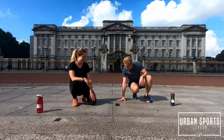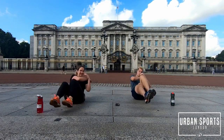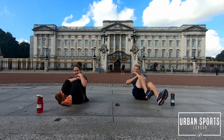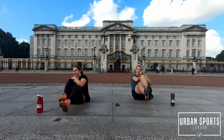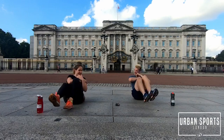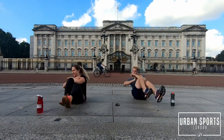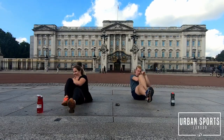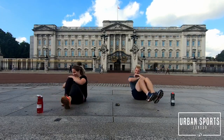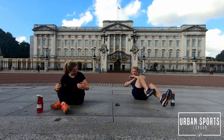We're going back into our bicycle crunch — it's the fourth set already. We just twist it up from one side to the other. Hang in there guys, the fourth set, you can do it. Lean back as hard as you can. 10 seconds, you can do it. Almost there. Done.